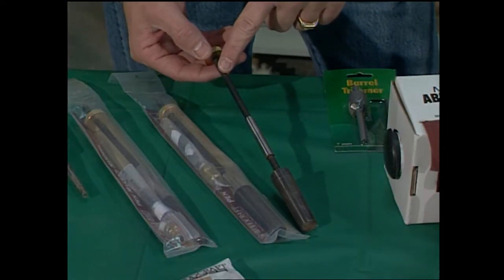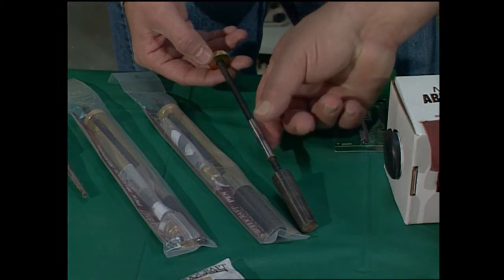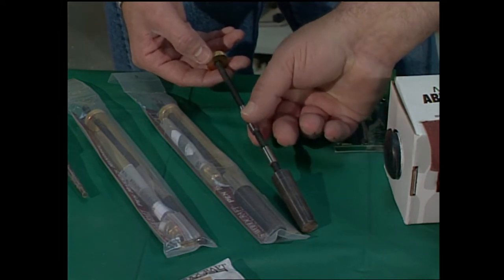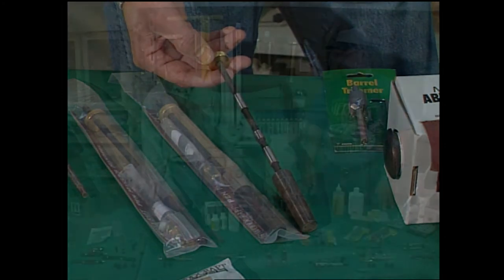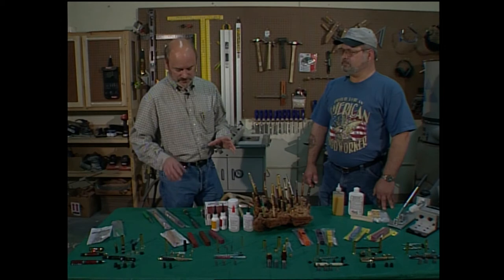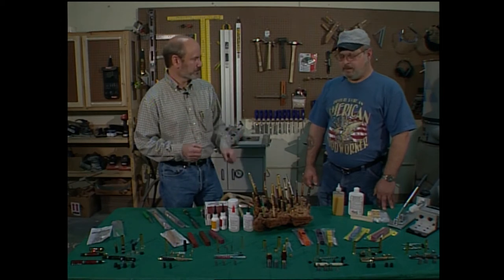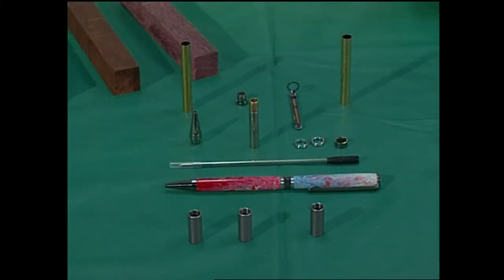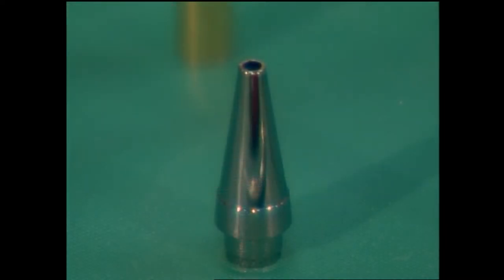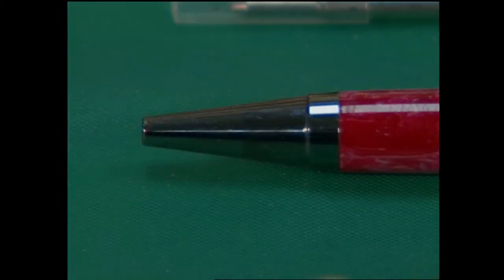The mandrel is actually what holds the wood on the lathe while you turn it. These are actually bushings that come with the product — the standard seven millimeter bushing. Seven millimeter is an important number because it is basically the smallest size that all these kits are based off of. This is the basic seven millimeter kit right here. There are several colors of kits: gold, silver, black titanium, blue, red, green.